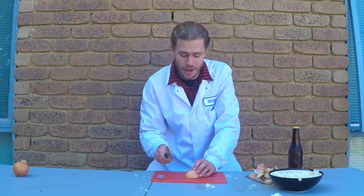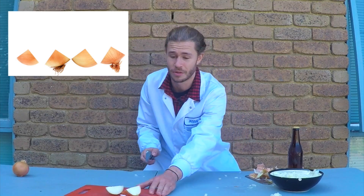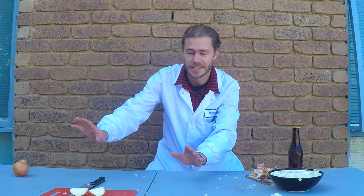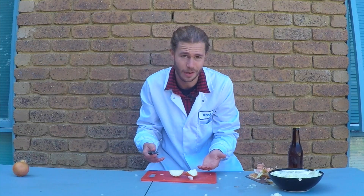The third thing you can try is just cutting the onion into quarters and then leaving those quarters to sit for a while, then coming back to cut them later. The idea is that most of the sulfurous gas is going to be released out into the environment, so then you can bring it back 10–15 minutes later and cut it up and you shouldn't have to cry that much.